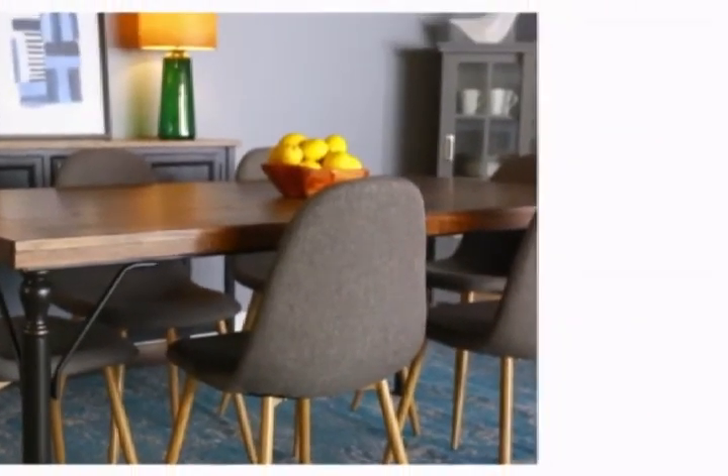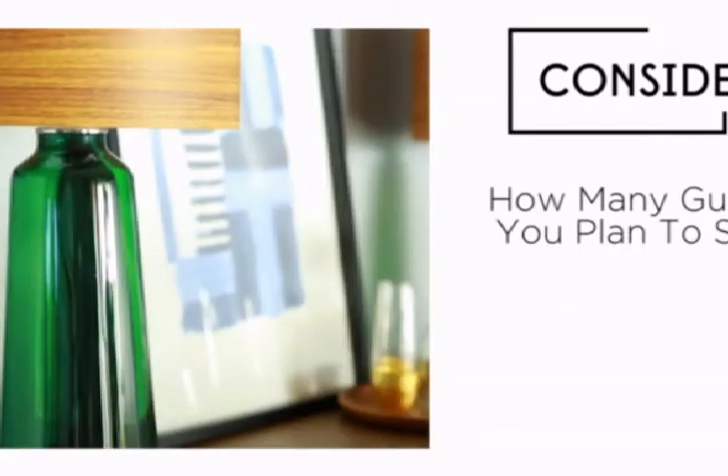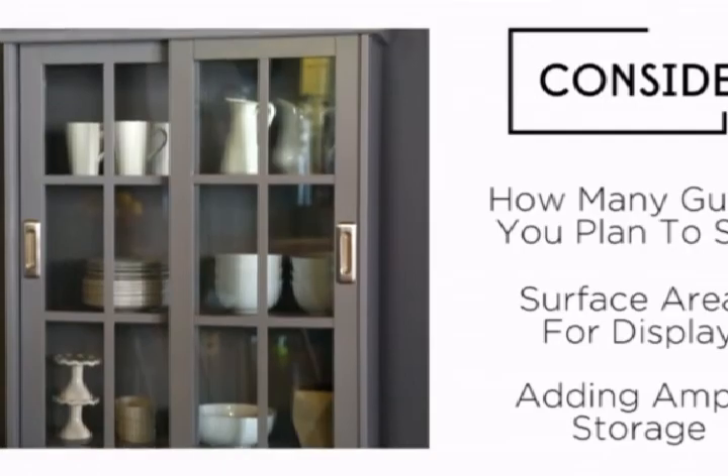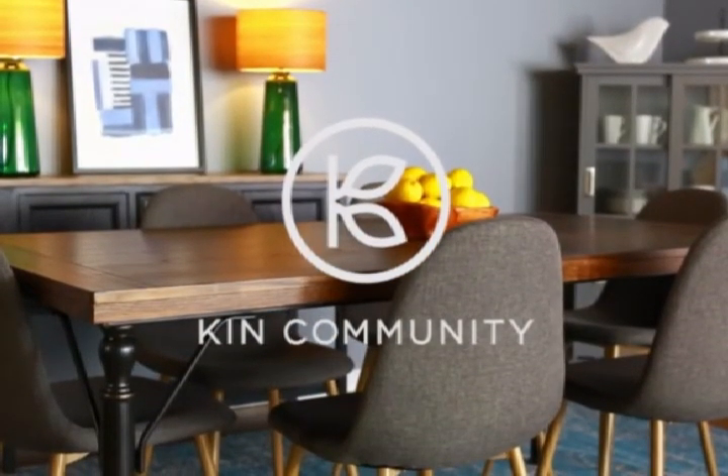Your dining room can be both stylish and functional if you concentrate on how many guests you plan to seat, adding surface areas for display, and adding ample storage.